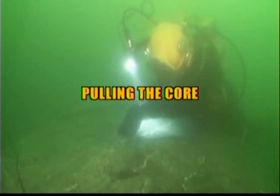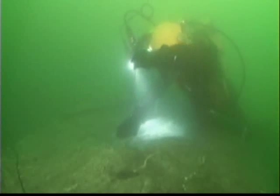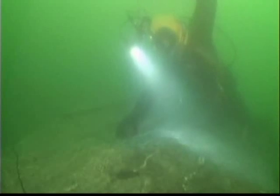Once a proper hole depth has been achieved, the core must be broken and removed, and a Cardox shell inserted into the hole.